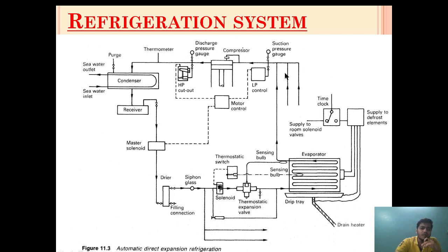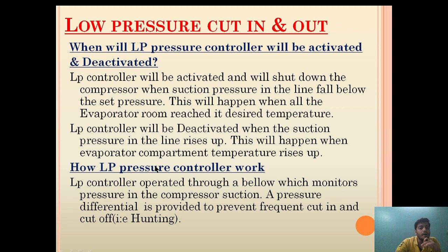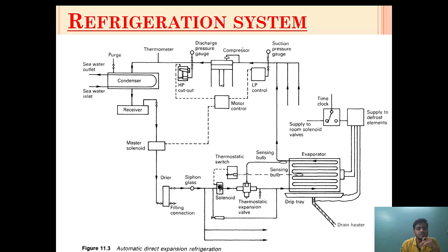When the suction pressure comes around 1.2 bar, it will detect and stop the compressor so that it should not run on low load. This will happen when all the evaporator rooms reach their desired temperature. When most of the evaporator sections in the refrigeration system have reached the desired temperature, the suction pressure on the compression line will fall, and at that time the LP controller will be activated and will shut down the compressor.